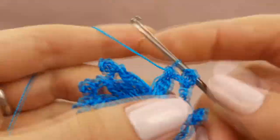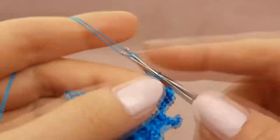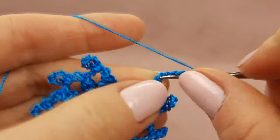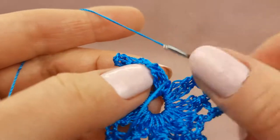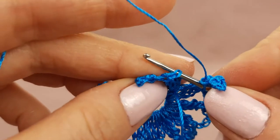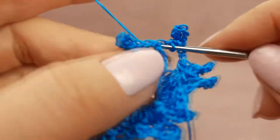Yarn over and draw thread through all these loops. Now two chain loops. Last time make picot from seven chain loops. Finish to make picot. Two chain loops. And now joining to this petal — to the first one. At the top here, I will insert the hook below two threads and make just a slip stitch.